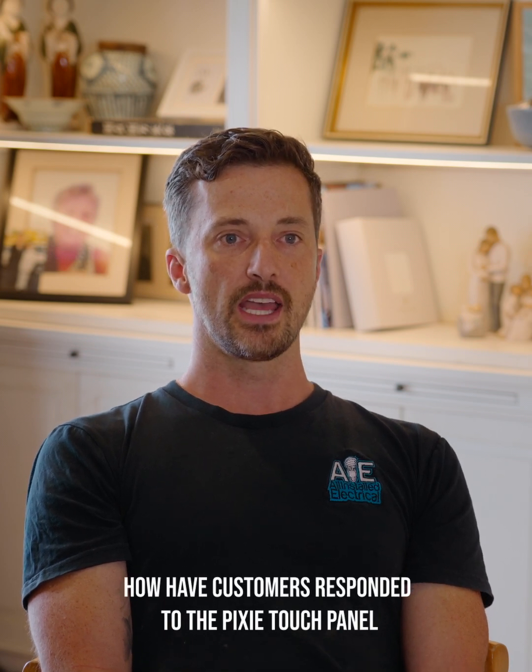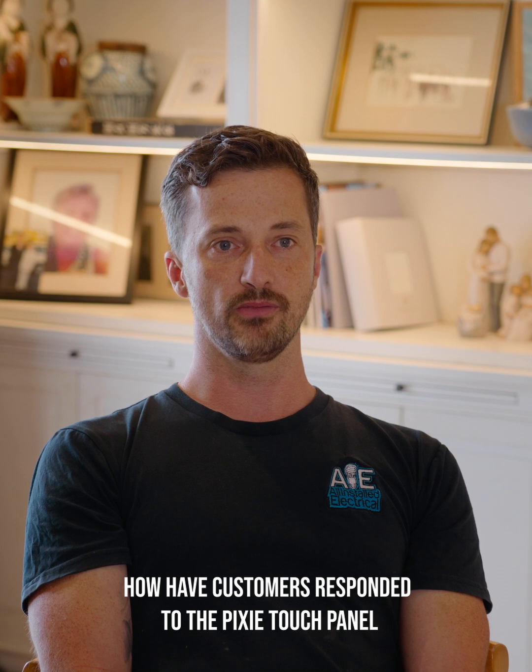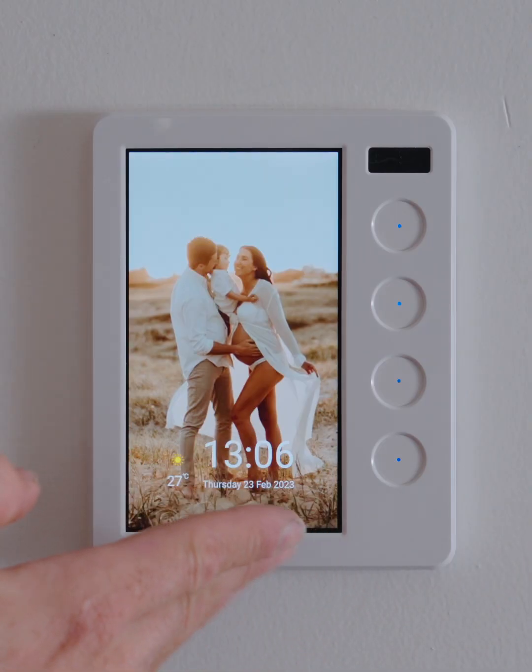Customers have responded really well to the Pixie touch panel — it's a good talking point of the home. I've actually got it at my house, and one feature that picks people's attention is it's fully customizable. We've got our family photo on the screen, which is a nice little reminder every day. It sits proud and present and brings the home to the smarts. I have it in the central point and you can control the whole house from that one position. The kids don't necessarily need to have the app on their phone, but they've got the full functionality that the app can give — but in a set position.